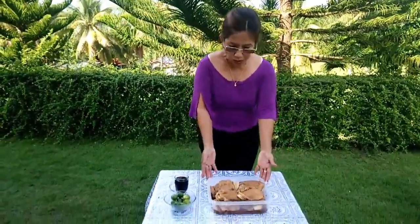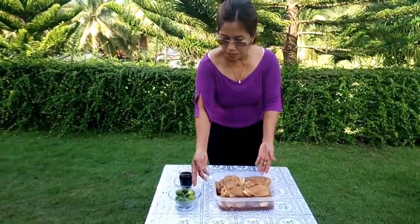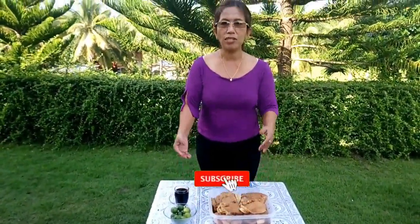Today we are going to make pork chop as an additional menu to our humbang baboy canina. This has been marinated, and the main ingredients are 1 cup soy sauce and 10 pieces of kalamansi. So let's get started!